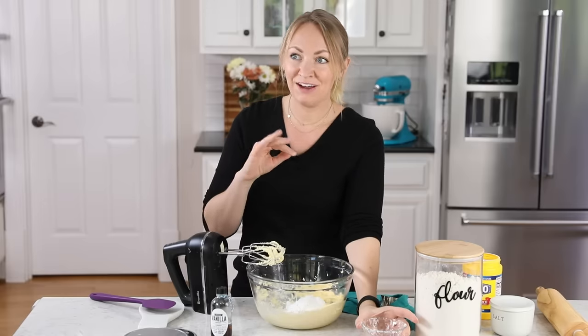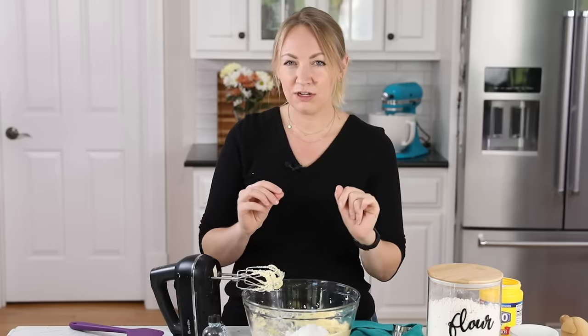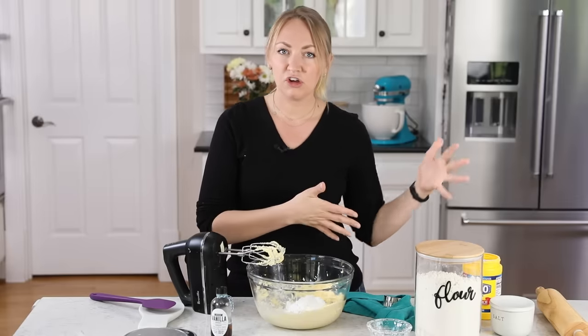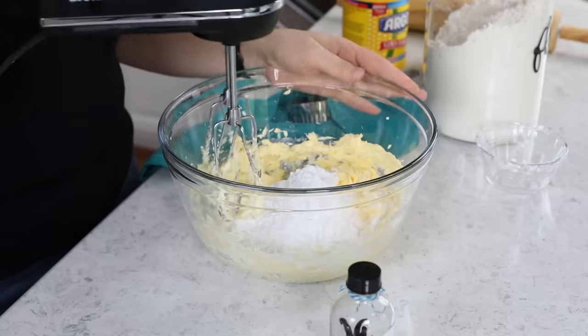Now, if you've been following along for a while, you may know I actually have a different shortbread recipe I shared about five years ago. That one used granulated sugar instead — it's still a great recipe, and I'll leave a link to it. But over time I felt like that one was a little more like a sugar cookie, and I wanted something more like a true shortbread. So here we are with powdered sugar and cornstarch, which we'll get to in a bit.